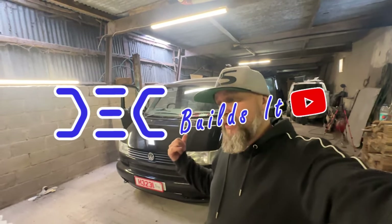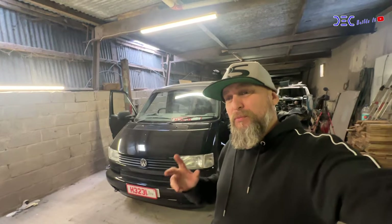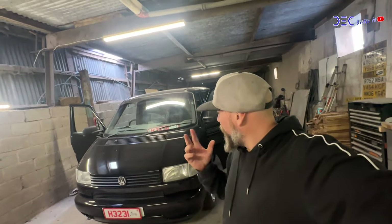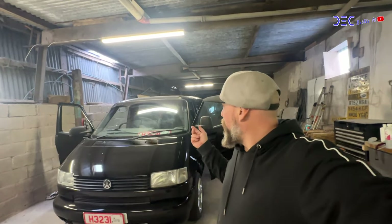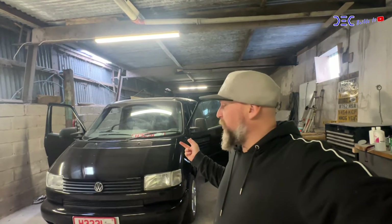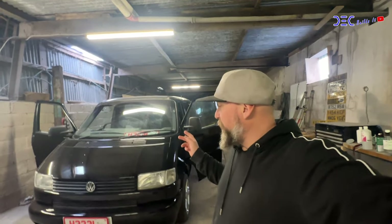Hi guys, welcome back to the channel. You'll recognise this little thing behind me, and today I'm going to do a few more bits to it that I wasn't actually intending to get on with. There are a few bits I still need to do MOT-wise, the main one being a fog light switch. Once I've done the fog light switch, everything inside works and it can go for MOT.